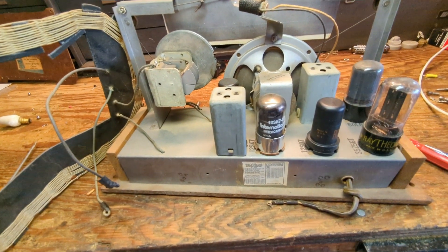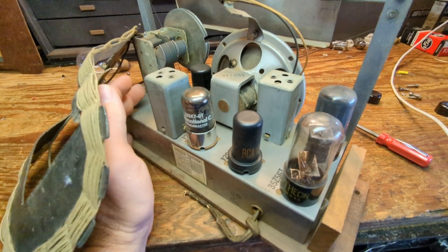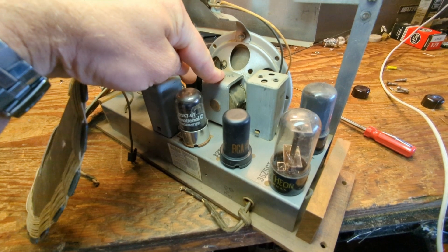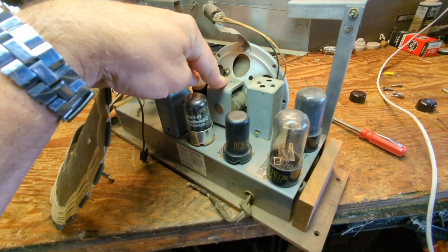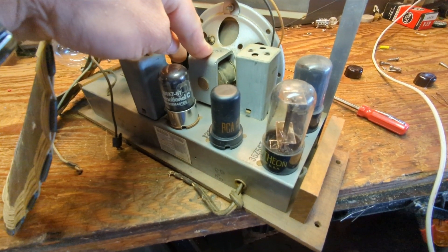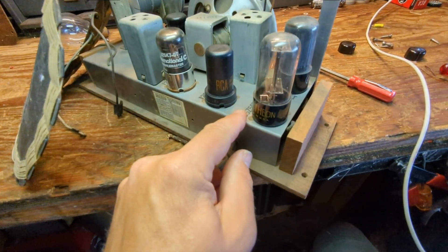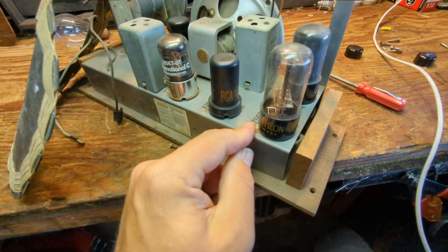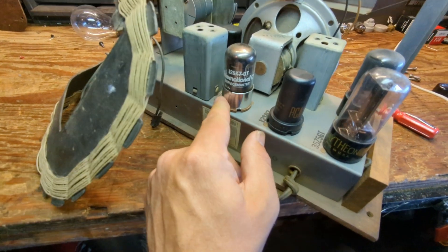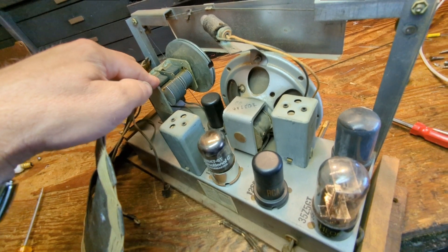This is what the chassis looks like. It's unusual because we have what appears to be a transformerless set, but we have a field coil speaker. I can't think of the last time I've seen a floating hot chassis set with a field coil speaker. We have a five-tube design with clearly marked tube locations: a 50L6 output, 35Z5 rectifier, a triad, 12SQ7, 12SK7, 12SA7 — very typical. We have a two-gang tuning condenser.